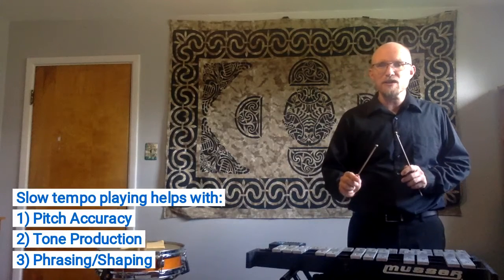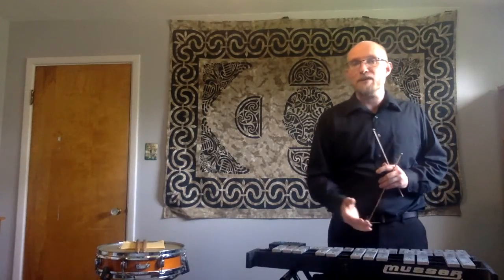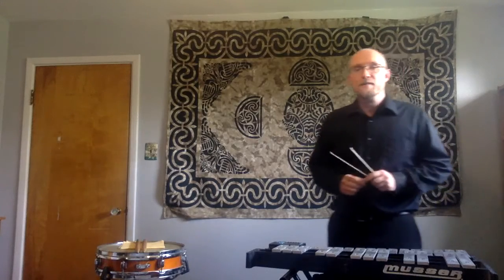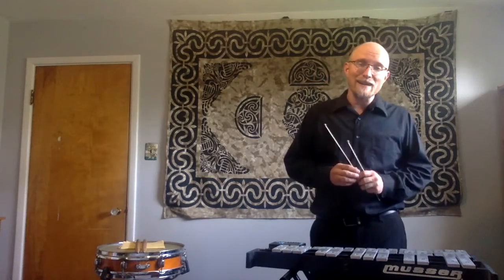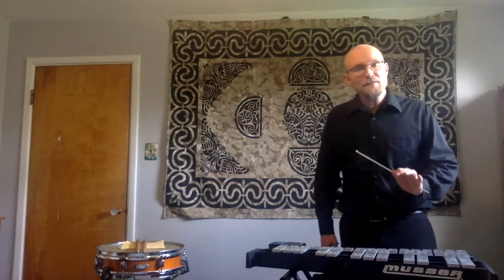I'm always looking for a really clear, clean, singular attack when I hit those bars to get that bell-tone quality that we all expect. It also gives me a chance, by slowing it down, to better understand the line or the shape I'm trying to create with that melody, especially in a solo such as this. Another strategy I'm going to use is to play it single-handed. I'm not going to let my extra hand ghost-note or gesture those motions — I'm going to hang my right hand to my side completely and let my left hand do all the motion.